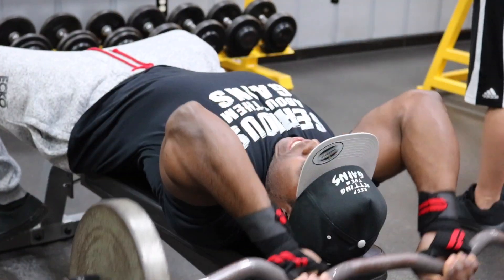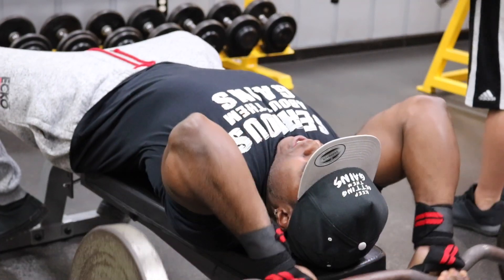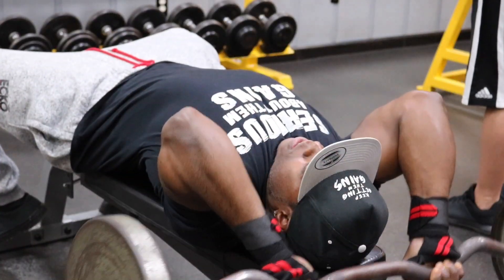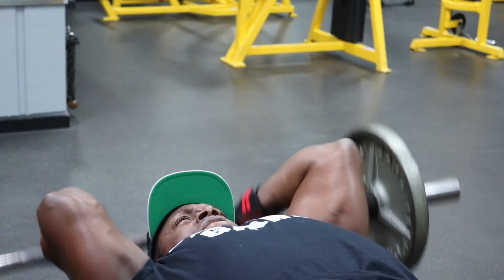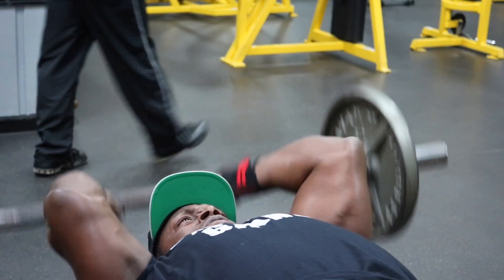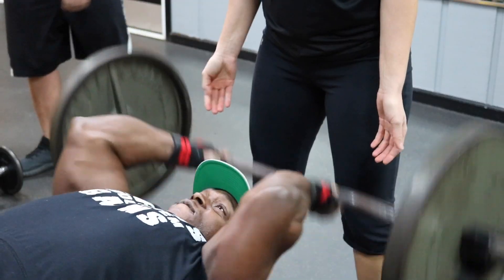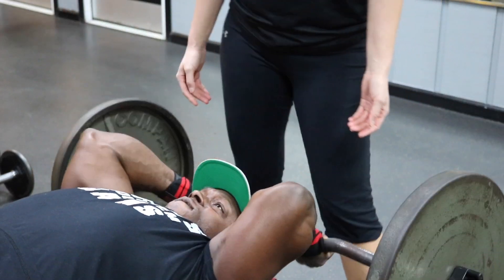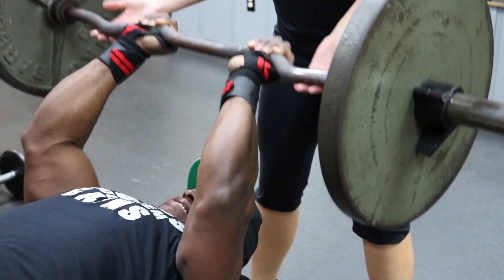We're going to superset the Flat Bench EZ Curl Bar Extensions with the Advanced Dumbbell Curls. For the extensions, I want you to bring that bar all the way over your head, then press it up and squeeze. We have three sets, staying between 8 to 10 reps, and increase the weight every single set. The first set I had a 25-pound plate on each side, then 35 pounds, and the third and final set we put 45 pounds — and it felt like death.